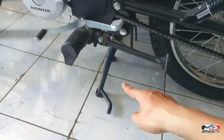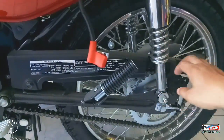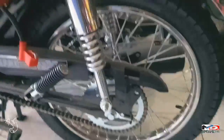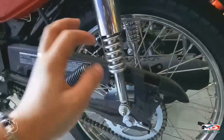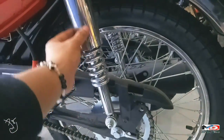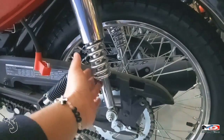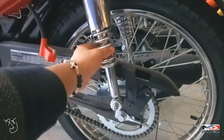May side stand tsaka center stand. May cover na yung chain. Yung shock niya sa likod, double shock — dual shock, may dalawang shock sa likod. Silver ang design ng color niya.